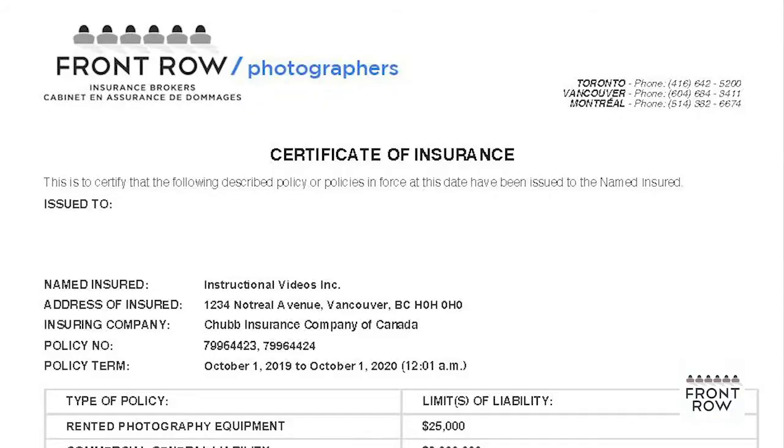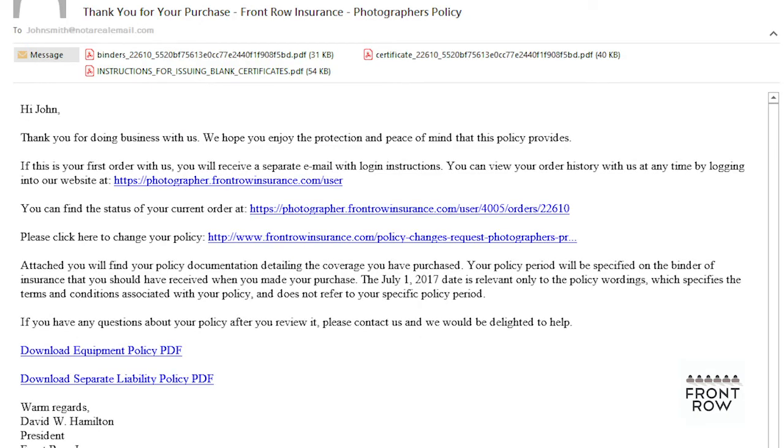So, how do you add an additional insured? Most of the policies that you can buy through Front Row's website come with something called a blank certificate of insurance. This is included along with the documents you receive by email when you purchase a policy with us. It's sent to you as an attached PDF. You will also receive a PDF with instructions on how to issue blank certificates.